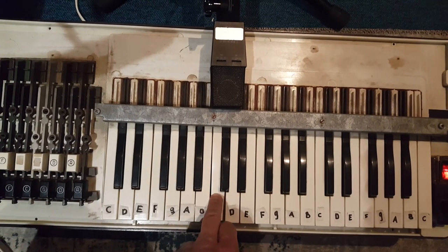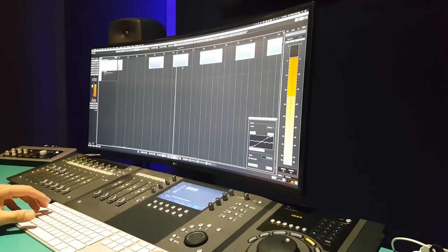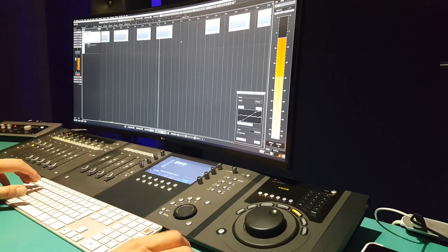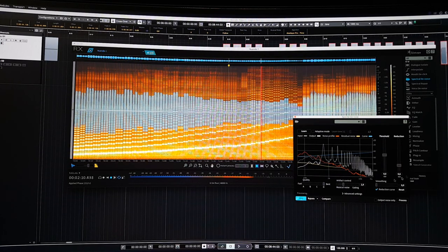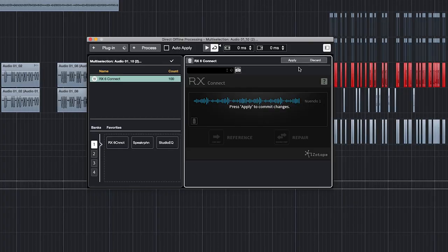Let's start sampling. All notes will be recorded three times, and two of the best will be chosen for Kontakt. Sampling is always a decent job and must be done accurately. Now let's see how much noise can be removed while maintaining the quality. That sounded great. Time for rendering, a final check, and all samples can be exported for Kontakt.